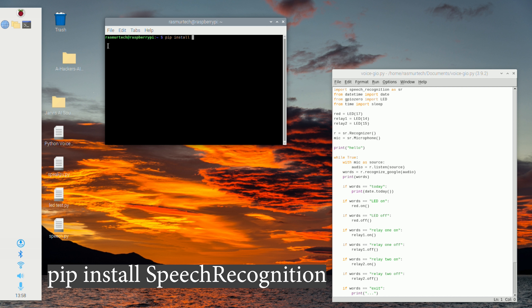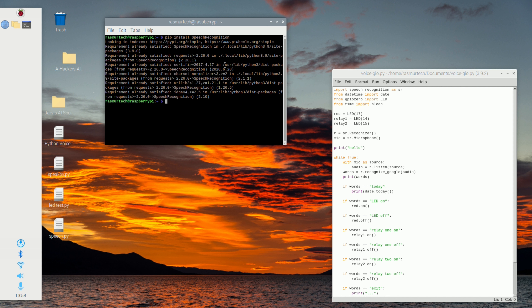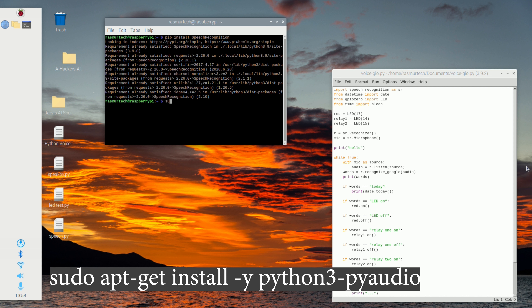Now open up the terminal again. The first package we're going to install is called SpeechRecognition. Type in 'pip install SpeechRecognition' — make sure the S and the R are both capitalized. Then hit Enter and let it do its thing. Once it's done we'll move on.